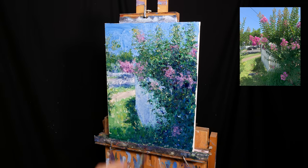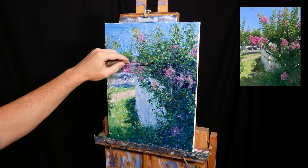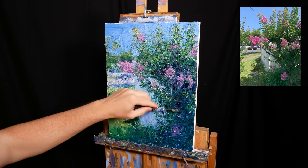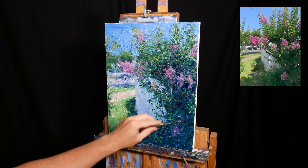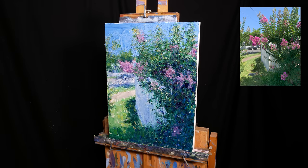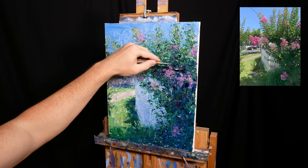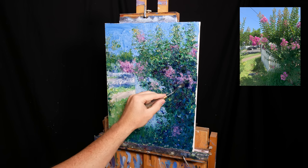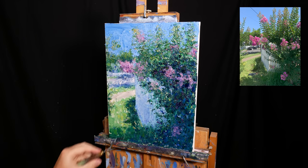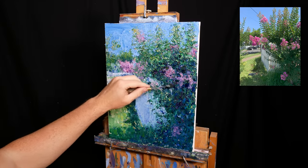I start adding a few dark accents around the leaves. This gives the painting more depth and helps the magenta flowers and the green highlights stand out by comparison. Remember, painting is all about relationships and contrast. If you want to make a colour appear stronger, you could make that colour brighter and richer, or you could tone down the surrounding colours and make them darker and weaker.